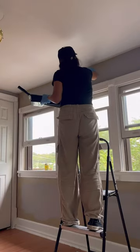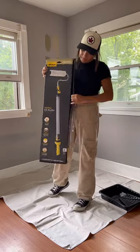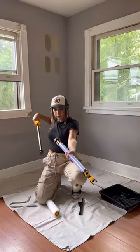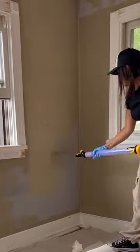Then I got the coolest thing out ever — this is a Wagner Easy Roller. You pour your paint mixture into the back of it, and it allows you to paint a wall by pressing a lever, so you never run out of paint.